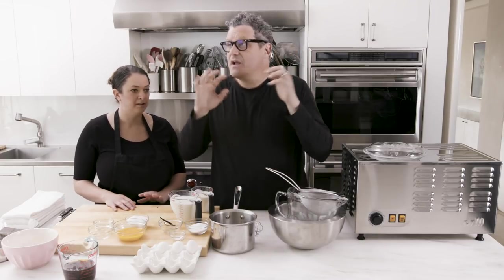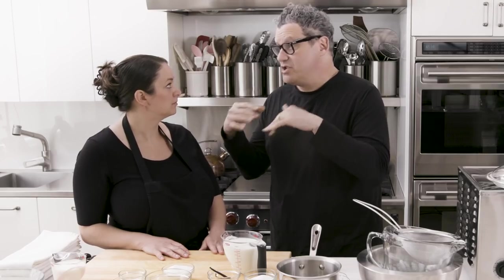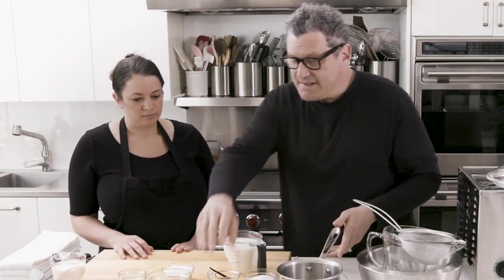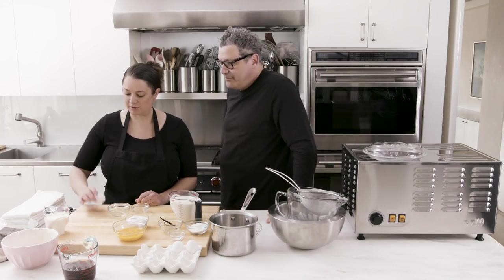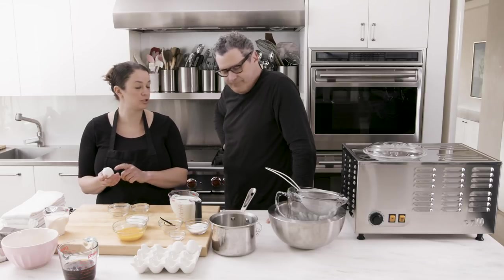So now we're going to make the custard base for the ice cream. And the thing about custard is it works better if you bring the custard down to at least room temperature, if not chilled, before you churn it in your ice cream maker. So now the way to start is we're going to separate some eggs. Could you show me how to separate a damn egg, please? So I think it's best to crack an egg on a flat surface because if you do it on the side of the bowl, it can push the shell back in.